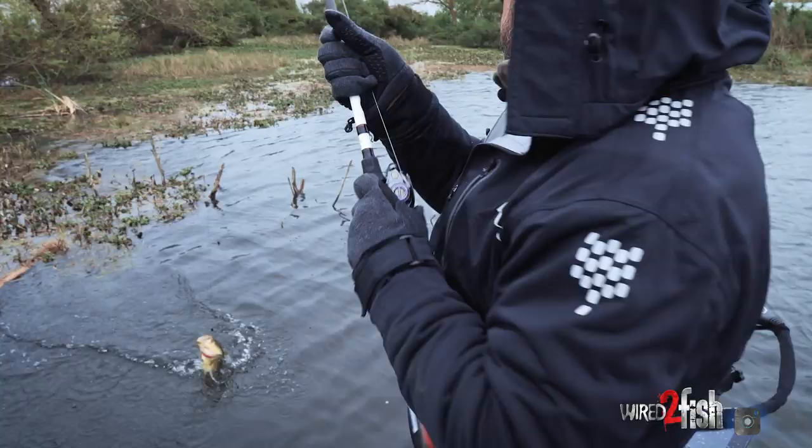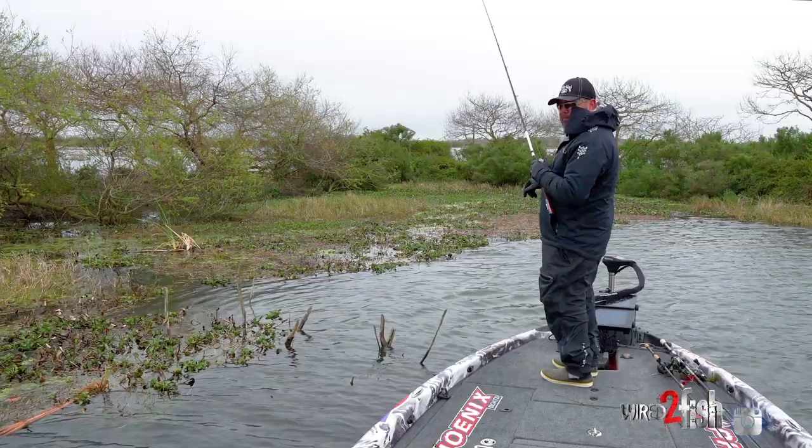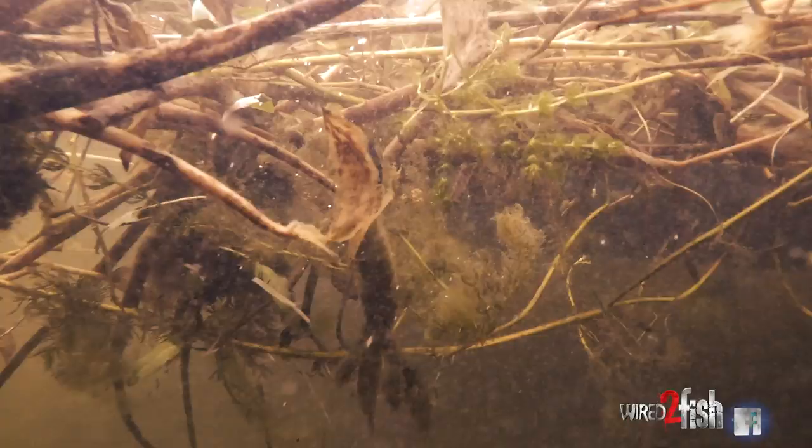You always got to have that little one, and sometimes you're forced to use it regardless because it's the only thing that will penetrate the mat. What you got to think of is when I've got an ounce and a half, ounce and three-quarters, or even a two-ounce, that baby rodent actually fits inside the weight — it's smaller than the weight. So if the weight goes through, there's no doubt it's going to go through behind it. There's nothing to hang.